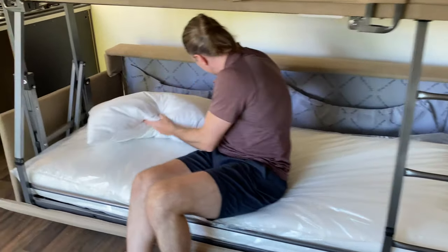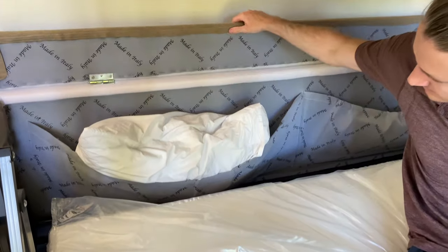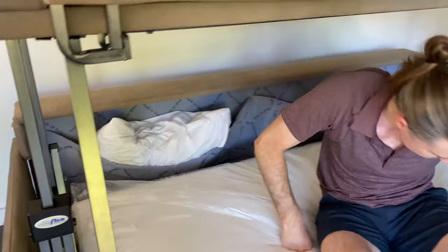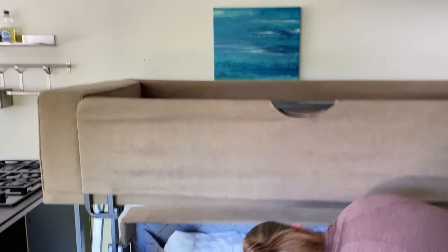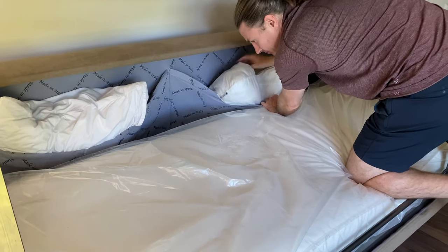Here's another example of where you store the pillows. The pillow from the bottom bunk goes back there, but it also stores the pillow from the top bunk. You can actually access this pillow storage from the sofa when it's closed, because the back piece flips open so you can access those pillows.